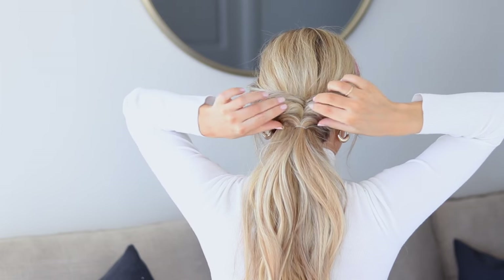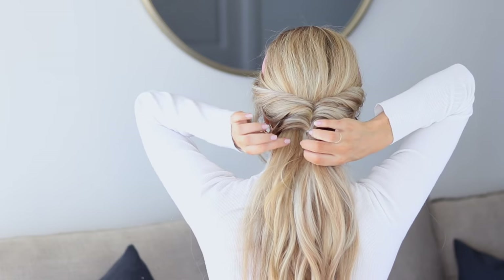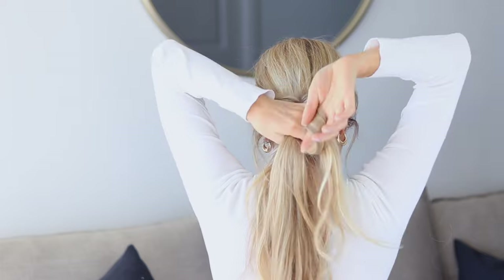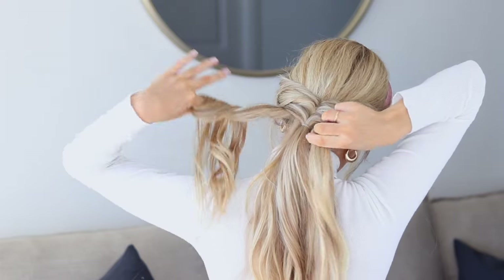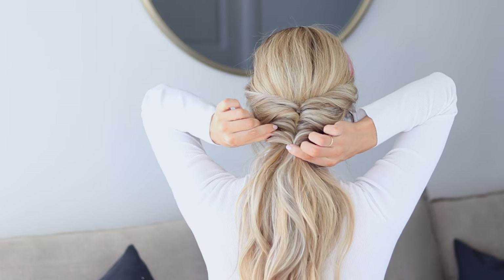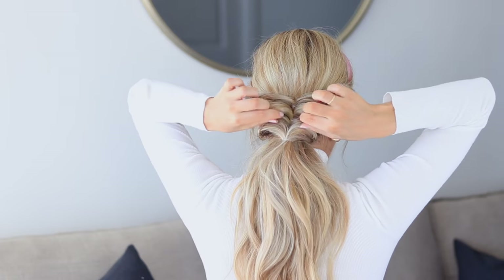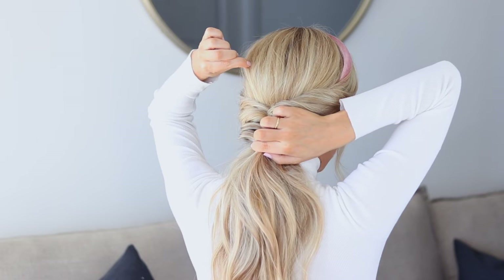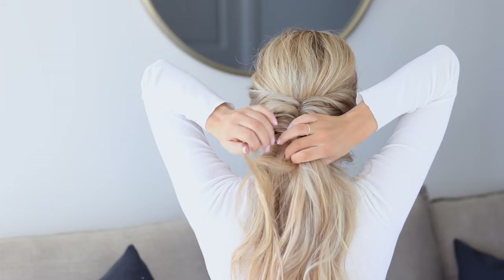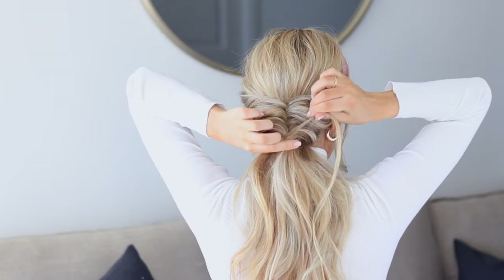If your elastics are peeking through, you can pull up on the middle to help cover them. Do it one more time — grab another one to two inch side section on each side, bring them together, give each a little twist away from the face, a little pull — it's looking really pretty — then secure them together. Once all your hair is secure, go in and play around with the shape, making the twists bigger and more voluminous. Pull on small pieces at the crown to create even more volume. Grab a small piece of hair from the underside and wrap it around the hair elastic one to two times.